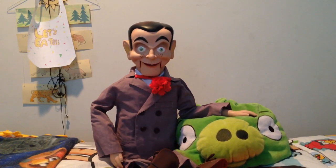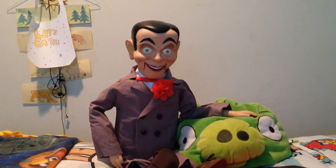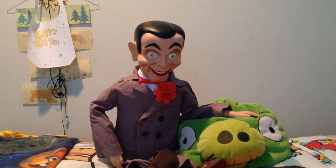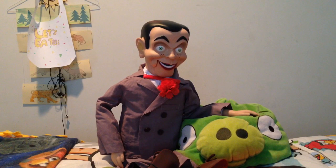Hello viewers of Brendon Man! I hope while you're watching this video you have a real scream. Anyways, enjoy the video!